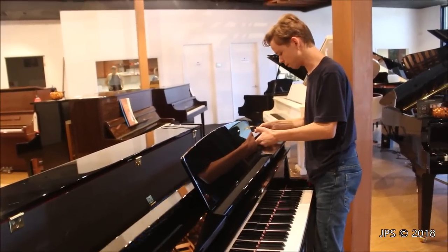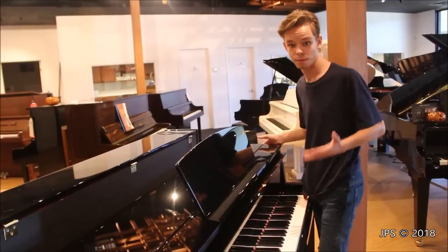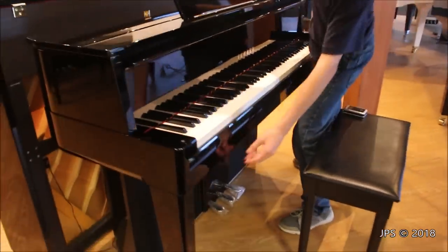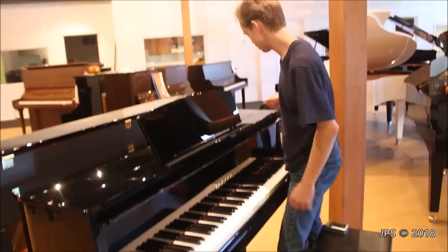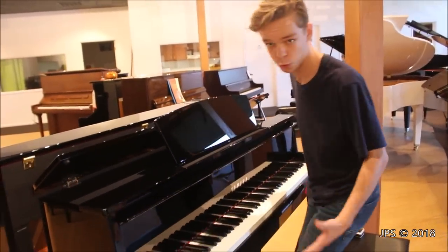It's a very nice setup for the lid, and since there are speakers up here, closing the lid will actually make a difference on the sound, which is kind of cool. You also have a volume knob down here that changes the loudness of the instrument, and I'm sure there's also a headphone jack down there somewhere as well, which would make complete sense.